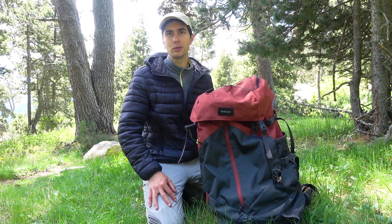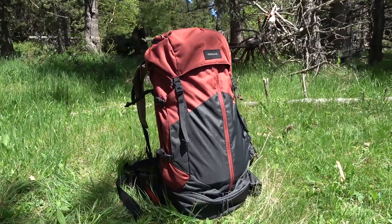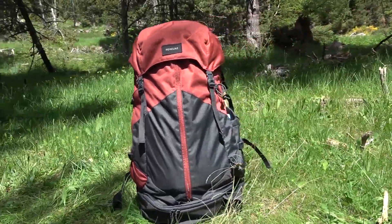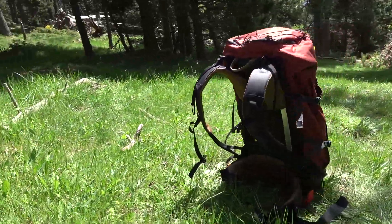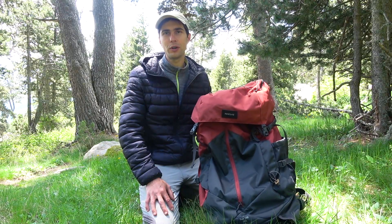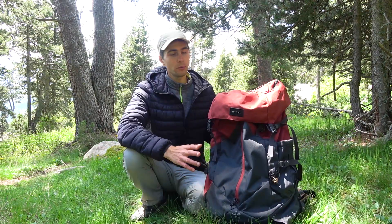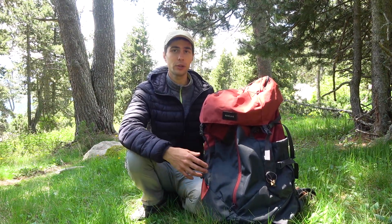We bought it just recently to replace my old backpack Forclaz Travel 500 that is not satisfying my needs anymore. We chose to buy a 70L one because 50L in this particular model didn't seem big enough for us looking at the dimensions. It is a bit narrower and higher. Overall it is a bit bigger and can fit more than my previous backpack, but I don't plan to pack it to the fullest — normally I don't carry more than 12kg.